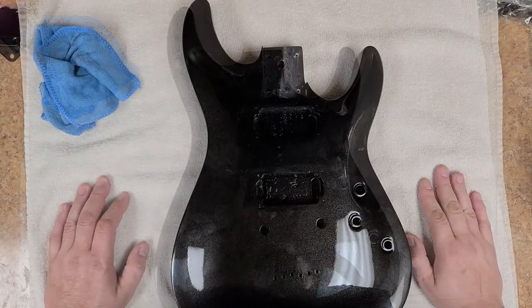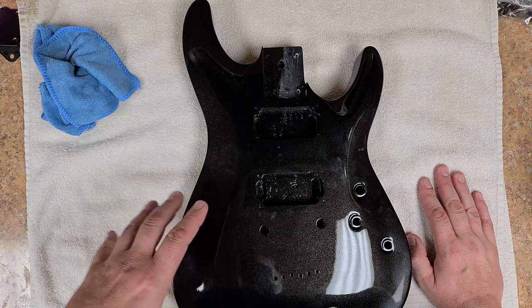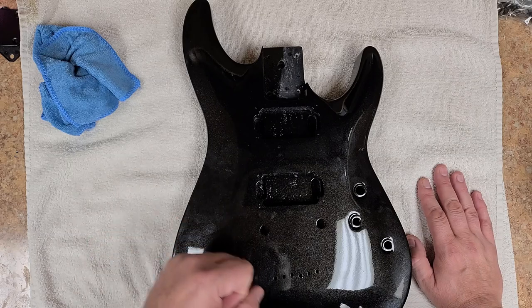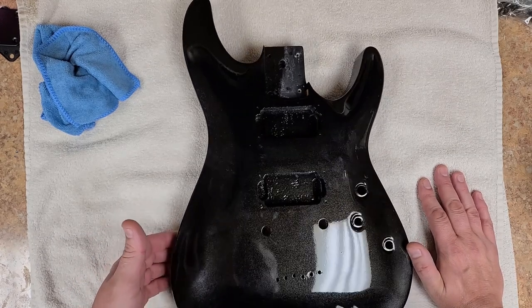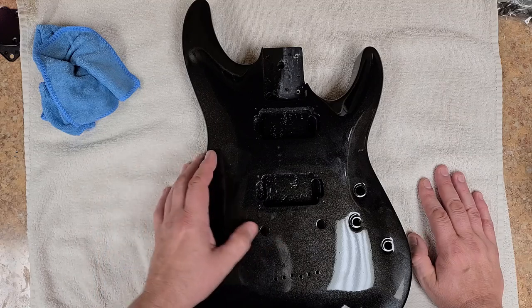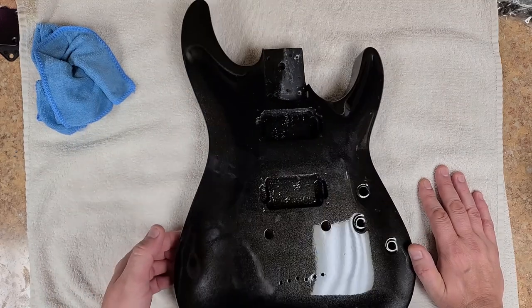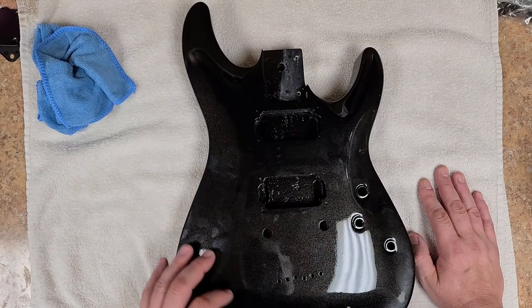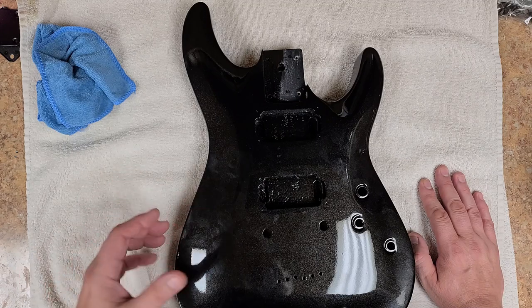Here we go. Hey, what's going on everybody? Hope you guys are doing good, I'm doing just great. Right now you're looking at the SGR-C1 Schecter body, and it's got the black diamond flake on here. Wow, this thing really came out really nice — other than my fingerprints being all over it now. You can really see the metal flake inside, the metallic that's in here really good, and in the sun it really pops out with this clear coat on here.